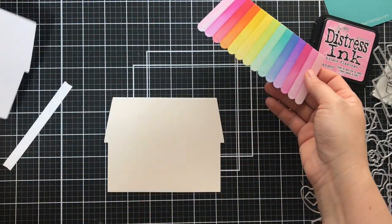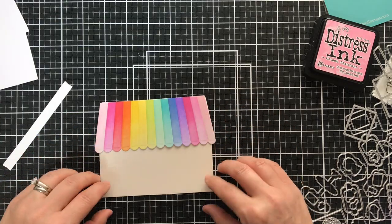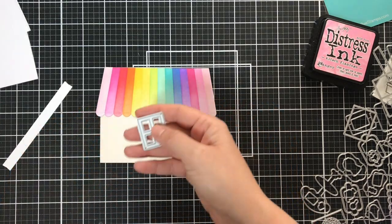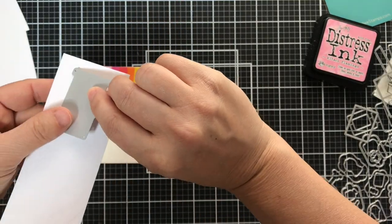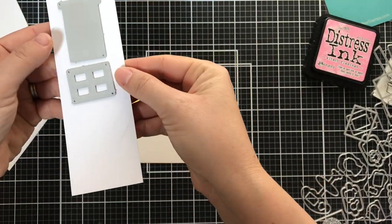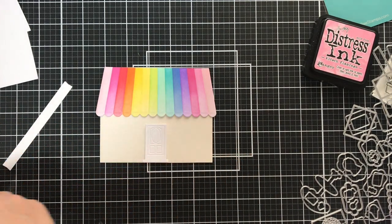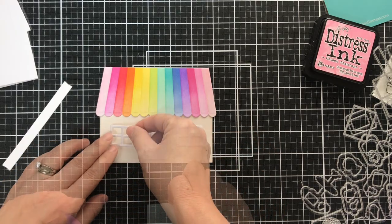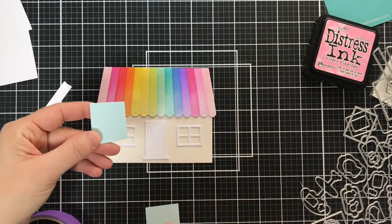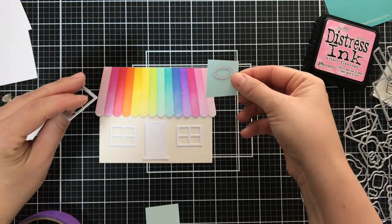I changed my mind on the house front — instead of white I did it out of cream, so I could do a door and a couple of windows out of white cardstock. You get that beautiful white-on-cream, neutral-on-neutral contrast. I love that when you have a rainbow element, a little white on cream with an embossed sentiment — it's like my go-to recipe. If it ain't broke, don't fix it!